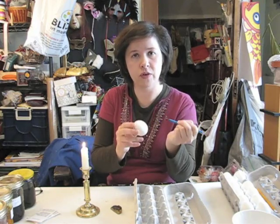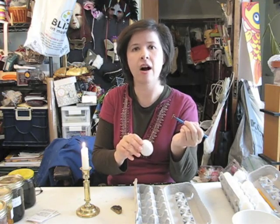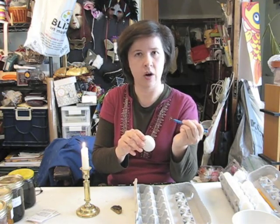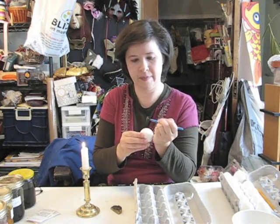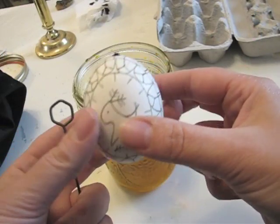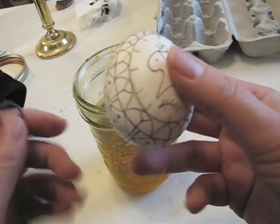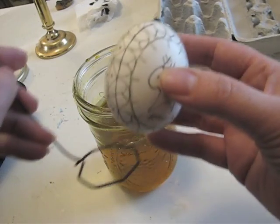Just keep in mind: this first bit of wax that you're putting on — everything underneath will be white. Everything you want white, you cover with the wax right now. Then once you dip it in your first dye, anything you want in that color you cover with a second coat of wax, and so on until you get to your darkest color. Now I've finished the first layer of wax on my egg. All of this that's covered with the wax will be white.